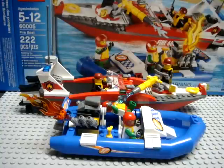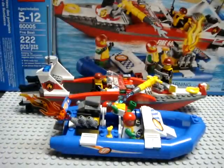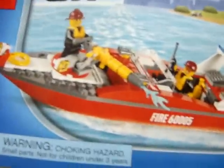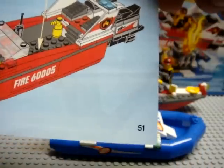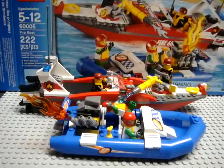The set is put together with two instruction books, one for each boat. I didn't time myself putting this together but I'm thinking it took me about 30 minutes total. The racing dinghy book is 27 pages and the fireman's motorboat is a 51-page build. The dinghy probably took me about 10 to 15 minutes and the fireman's boat maybe 15 to 20 minutes.